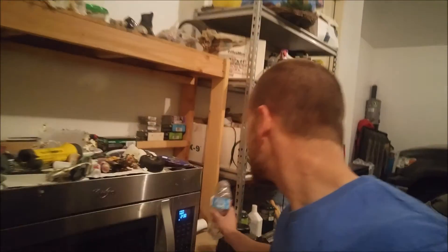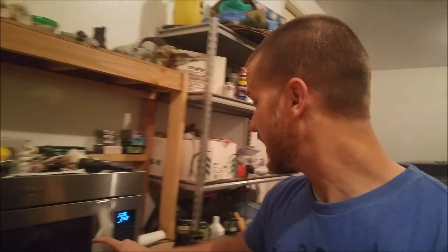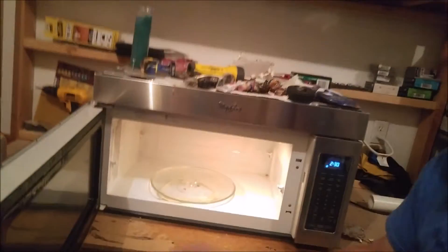Holy cow! So that one was a little bit intense. You see that? It got a ton of pressure and then it was facing at the door, so it hit the door, popped it open, water got everywhere — over there too. Luckily we were mostly okay. We got a little bit wet but that was hot water. That definitely goes under the do not try at home category, because there was a lot of pressure built up in here when that popped off.